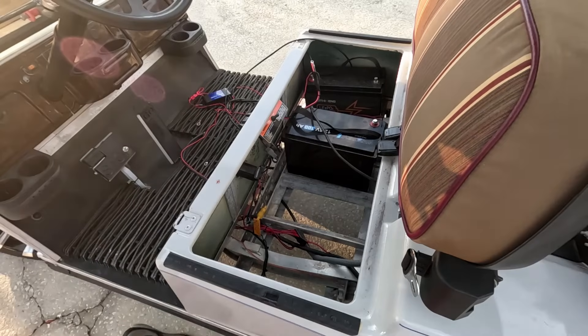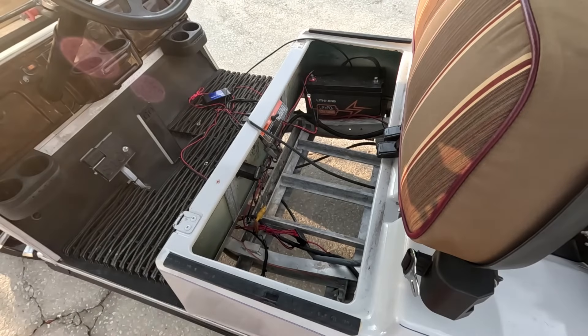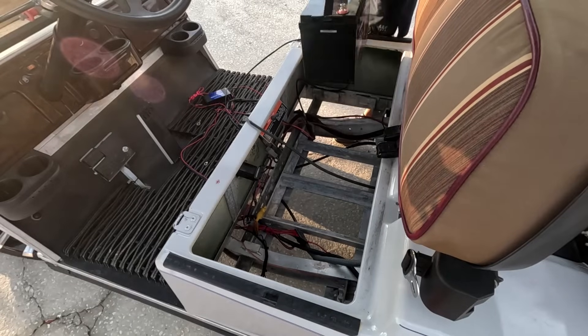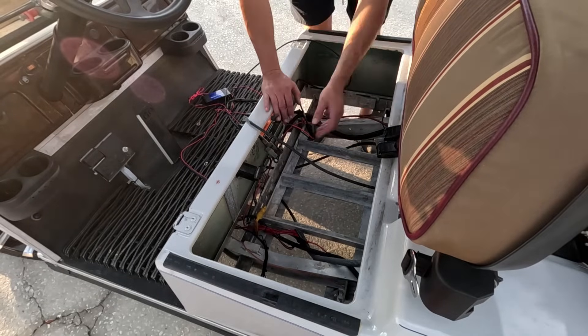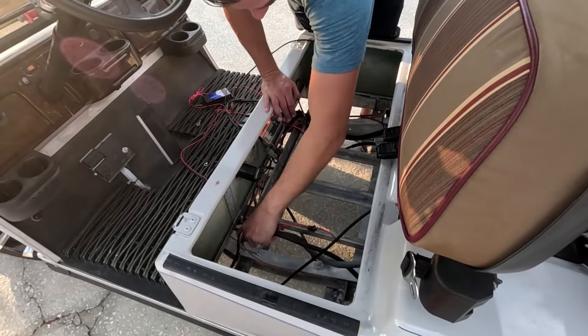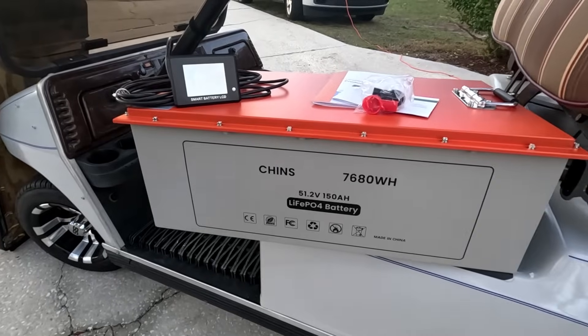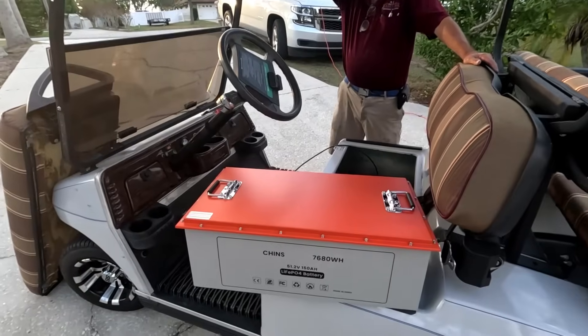Any water in there? I don't hear any, thankfully, so we might be able to salvage one or two of these batteries — use them for something outside, maybe a gate battery or something not serious. But I would not put these in your garage if they've gotten saltwater in them. Cool — so that's our space, nice and opened up. We'll get our wires out of the way and we are going to put this big battery in here.